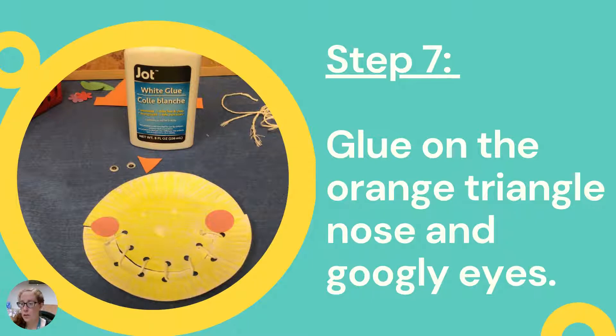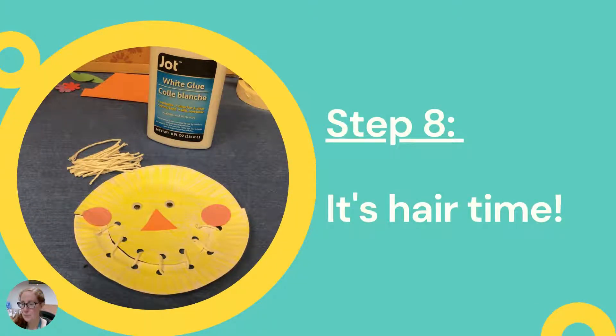Now you're going to glue on the triangle nose and the googly eyes. The nose goes in the center of the paper plate and the eyes just above that, on either side of the nose. Now it's starting to look a little bit more like a scarecrow.